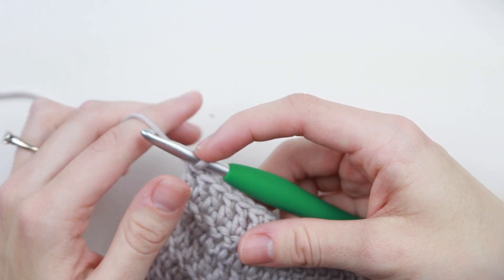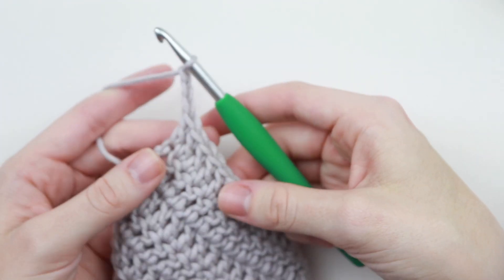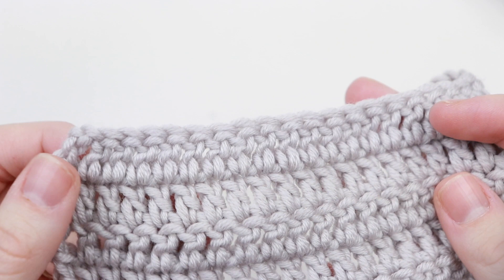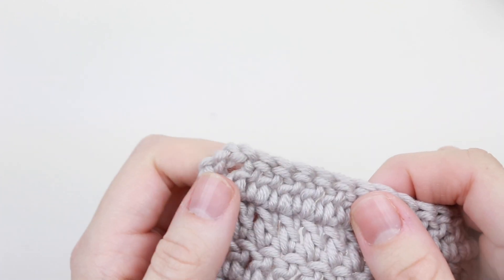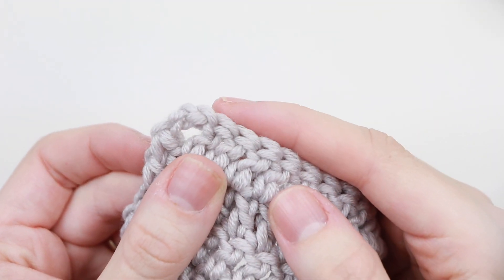Now for the double crochet, at the end of each row you chain three, and generally this chain three does count as a stitch. So when you're counting your stitches, you count this chain three just as if it were a double crochet. Once you work down the row, you work your last double crochet into the top chain of the chain three from the previous round.